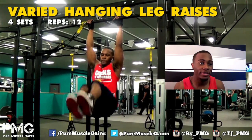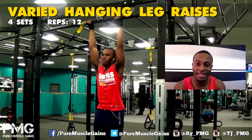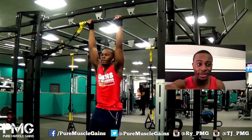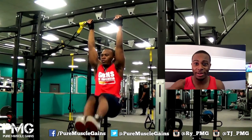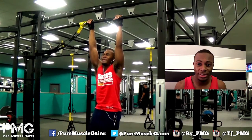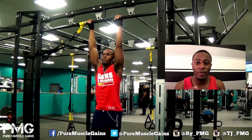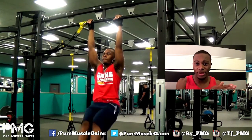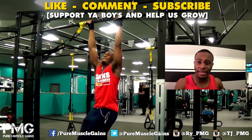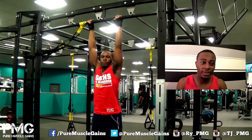I also want to fit leg raises in, but on leg day if my legs get really tight I can't do them properly — I can't stretch my leg out fully, as you can see on screen where my leg is a bit bent. So I slip them in the middle of the session instead. I do varied leg raises: to the side, the middle, and the other side, to hit the obliques as well as the lower abs from different angles.